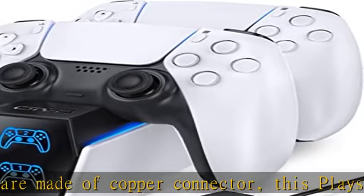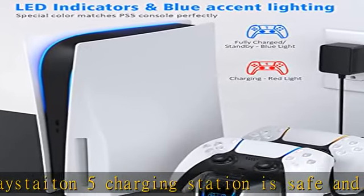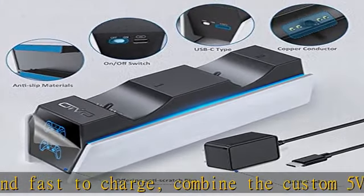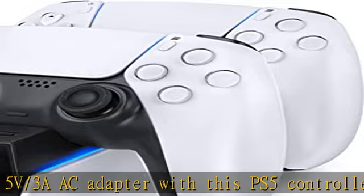Charging up to 2 wireless PS5 controllers in just 2 hours — quickly and safely for optimized charging. Compatible with DualSense controllers, this PS5 controller charger station is specially designed to connect with the designated AC power adapter (5V/3A) and charge two PS5 controllers at the same time.